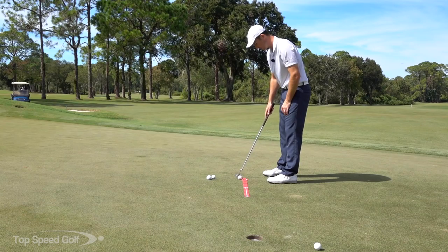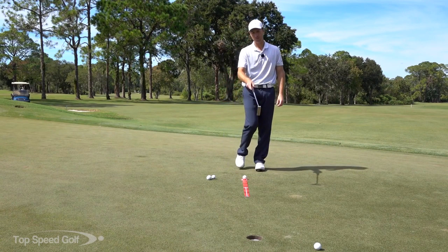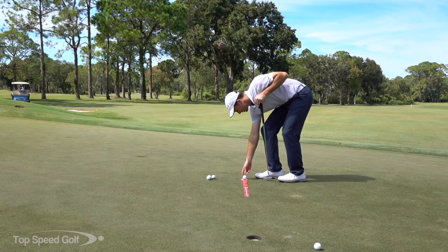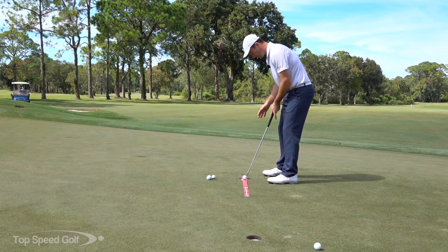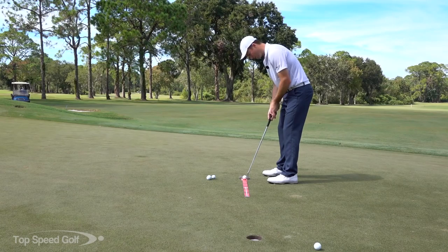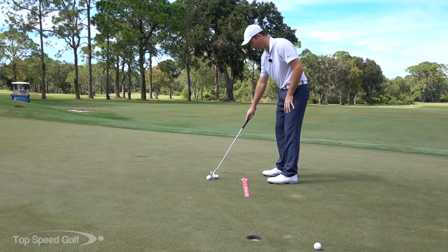It seems like it would be pretty easy to putt down this sword, but because it's hard plastic it is extremely difficult — you have to be very, very precise. I'm setting up this eight-footer and really concentrating. There's a line on the back of the device that shows you if your putter face is dead square. I'm getting my feet, hips, and shoulders all lined up square, and then setting the face to match.